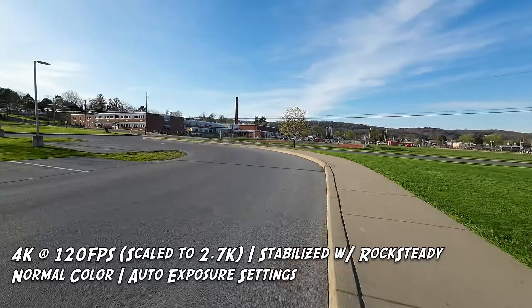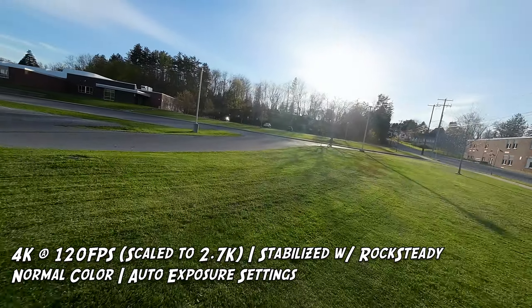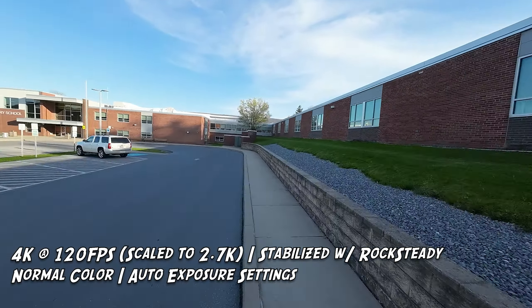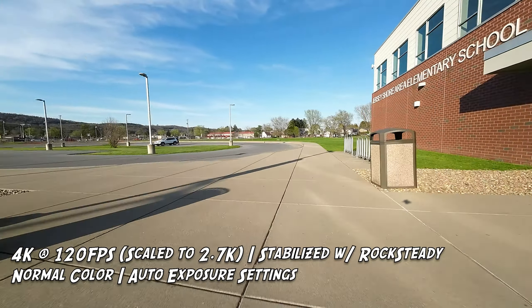Now that the on-paper specs are covered, let's talk about my personal experience — the pros and cons from my time flying this little drone. The first pro is a nod to DJI, but also to BetaFPV for thinking outside the box. Creating a drone this size capable of shooting 4K at 120 frames per second is fantastic, especially for cinematic shots inside facilities. At 138 grams total takeoff weight, it falls under the 250-gram regulatory threshold — a huge advantage.